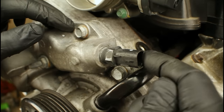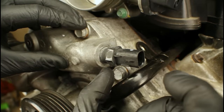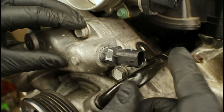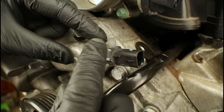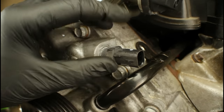Removal of the coolant temp sensor requires either a deep 19mm socket or a 19mm wrench. If using a wrench, use the boxed end — because it's a plastic sensor, it's easier to round it off with the open end. In this case, we're going to use a socket.